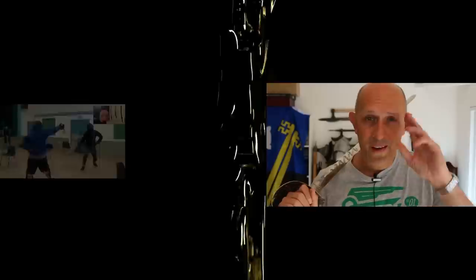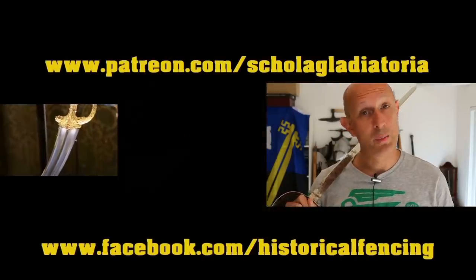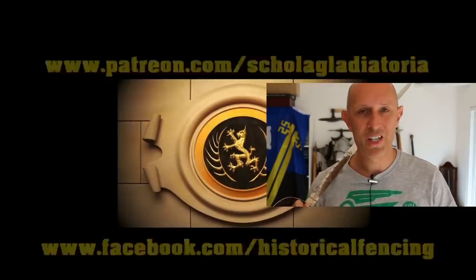Thanks for watching. We've got extra videos on Patreon — please give our Facebook a like and subscribe if you haven't already. Cheers folks!